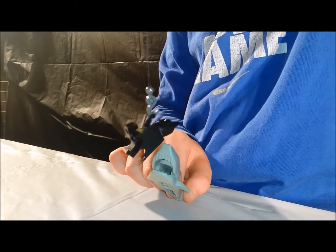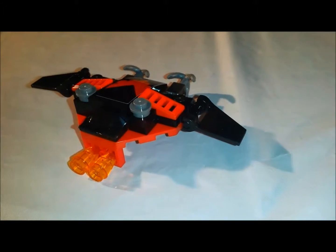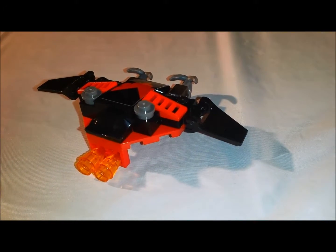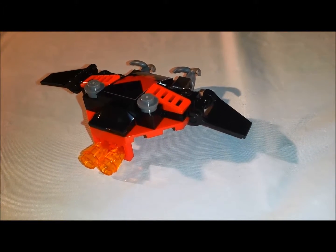And there's a shark on my leg. Sardines! This model has one sticker and has some fire blasters.